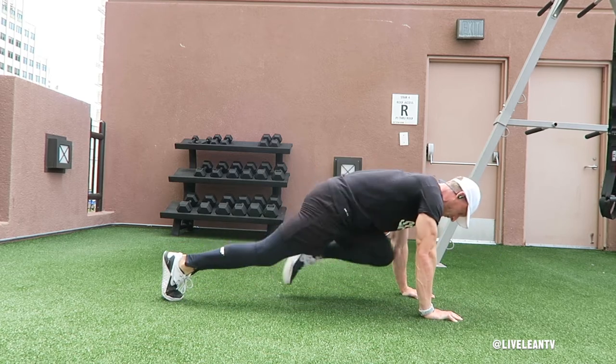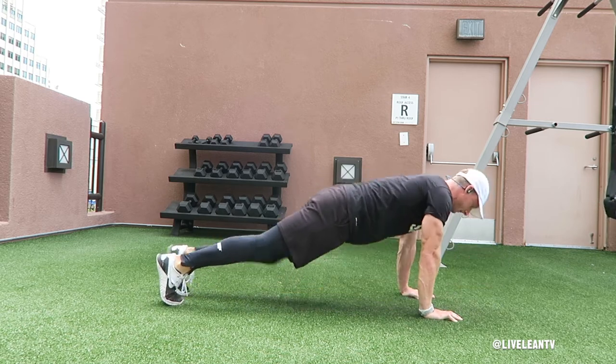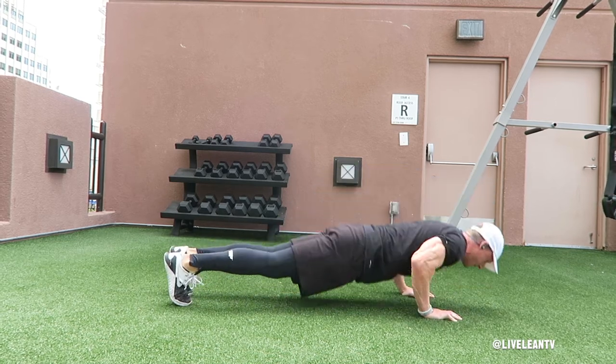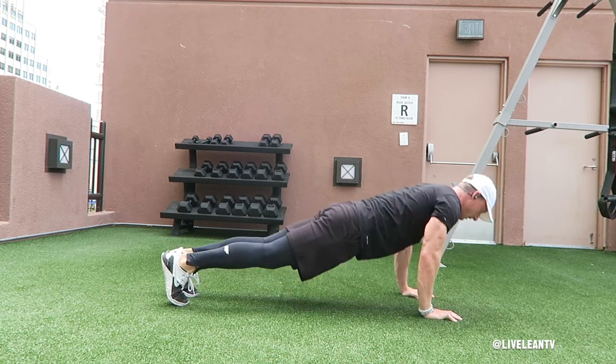Then immediately complete four mountain climbers, two per side, by driving one knee towards your chest while maintaining a flat back, then reverse it back to the starting position. Repeat with your other leg. Alternate back and forth as fast as you can while maintaining proper form.